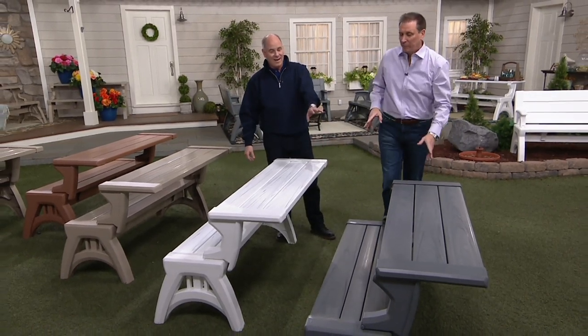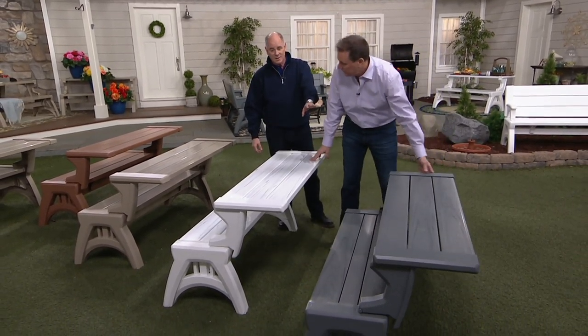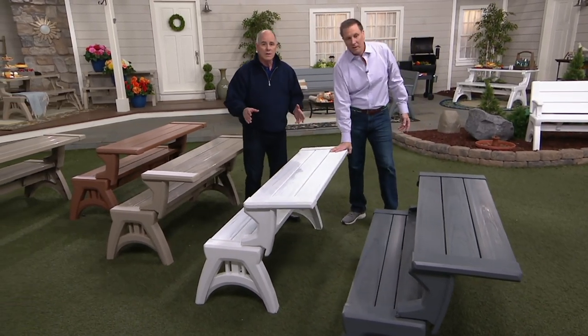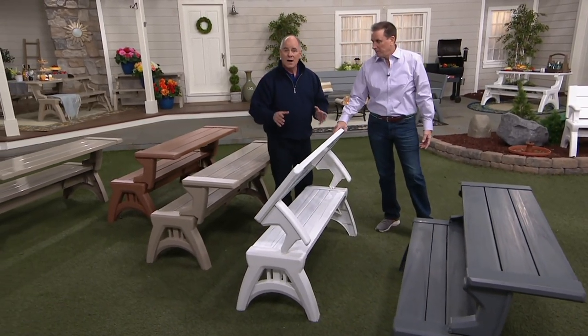That's nice — it looks like an aged teak. Beautiful. As you're watching this, I want you to imagine each one of these holds up to 1,200 pounds.